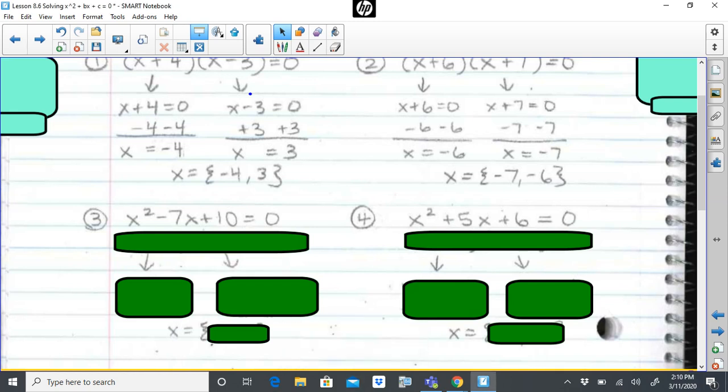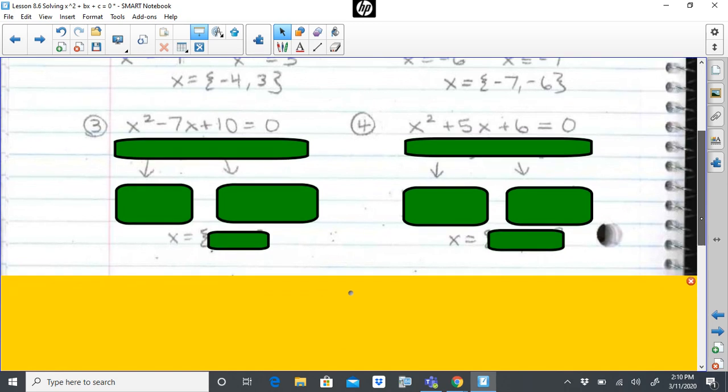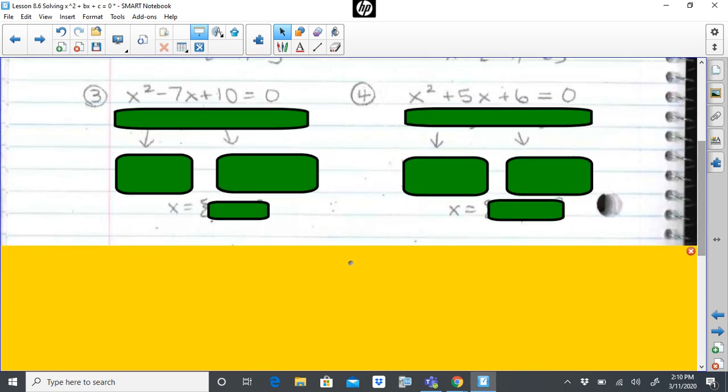Problems three and four. When I think about my three-step process: step one, set the equation equal to zero — both of these are clearly already set equal to zero, so that doesn't seem to be an issue. Step two, factor. It's very clear looking at these and comparing them to the previous problems that these are definitely not in factored form — I don't see parentheses. They just look like trinomials in standard form, so I need to factor.